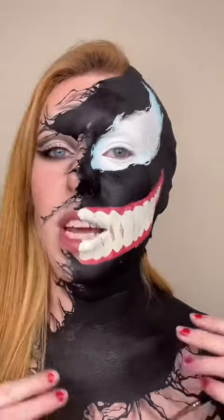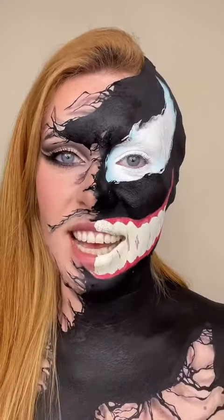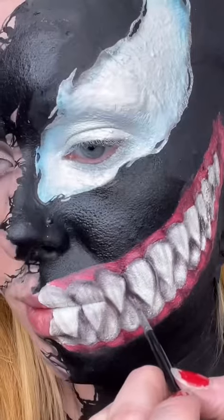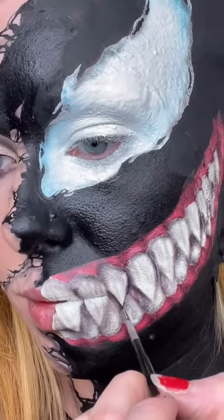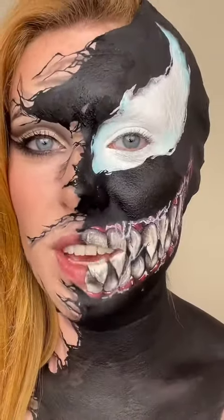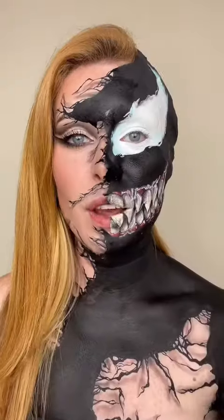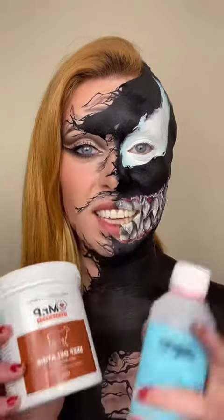Now that I've got that basic mouth shape down, I'm going to start adding some shading for details. Using the fine detail brush and watered-down black, we're going to outline each tooth. Using watered-down white face paint and a Q-tip, I've managed to get this saliva effect.